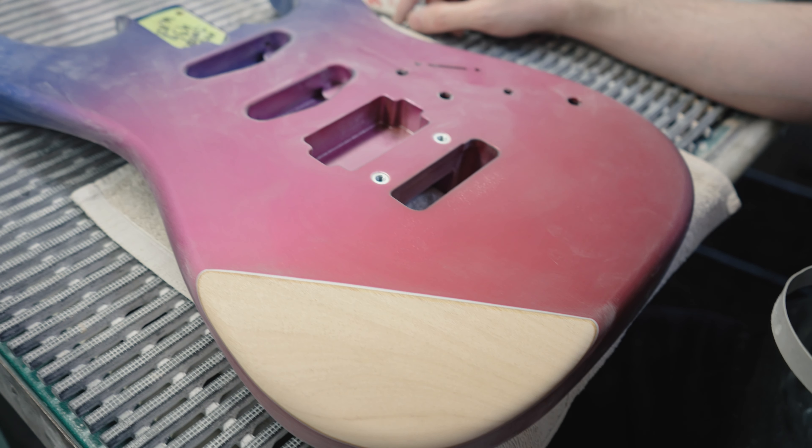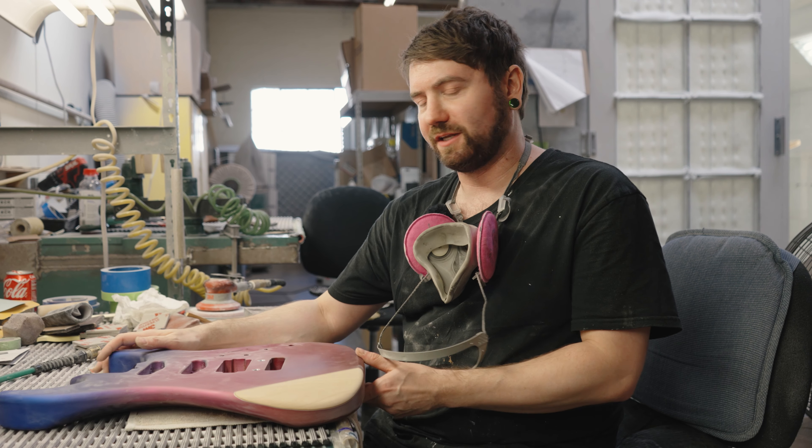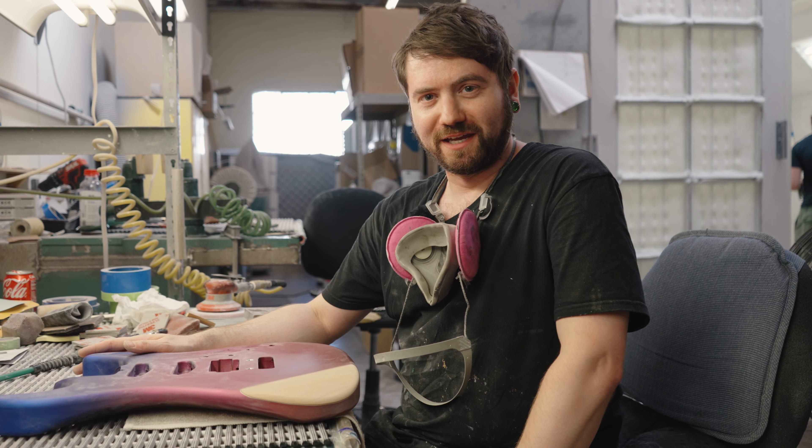That's it for the cut arm. Next, it's going to get grain filled and sealed, and then it's on to the top coat. Thanks for checking it out.